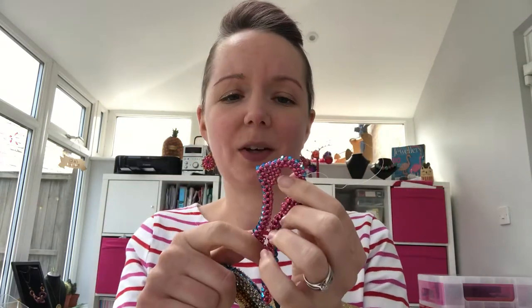This is what I'm working on. I'm also stitching a pink one at the moment — I've run out of beads, hoping they turn up soon.